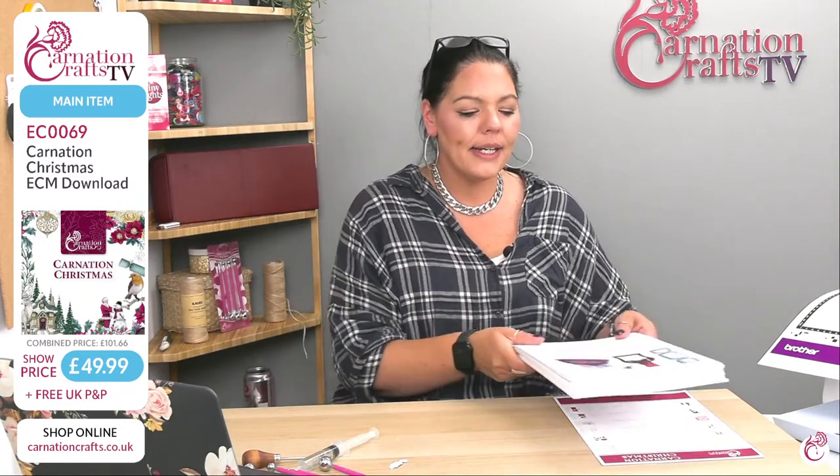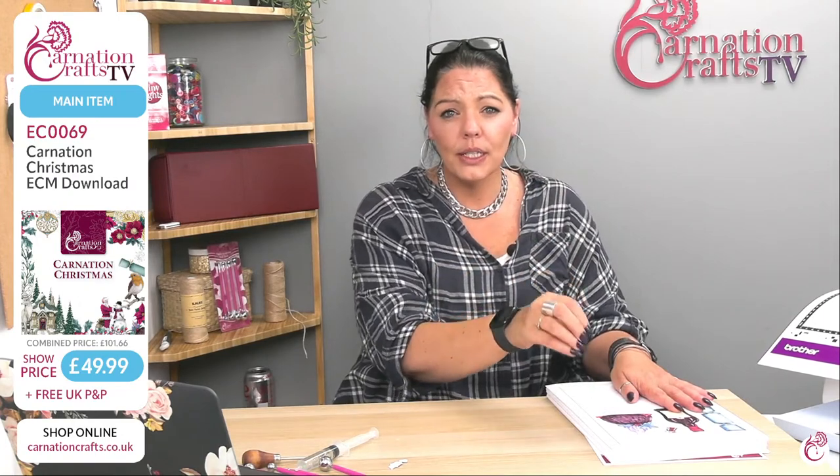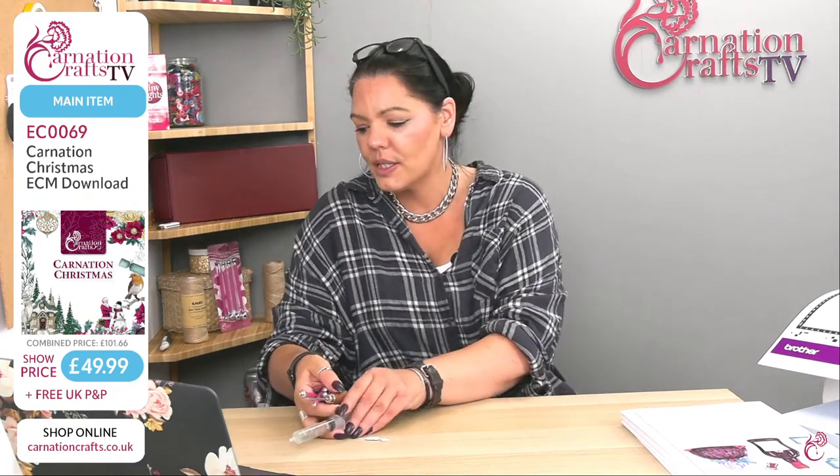How do we get it from the Carnation Crafts website onto the Scan and Cut? That's the question I want to answer. We did answer it this morning, but for those viewing this afternoon, let's have a look, because there are different ways of doing it and some are easier than others. I'm going to bring my laptop in. Alison asks about the pretty shabby rectangles — $2.99 and you get all the sizes? I believe so, yes.